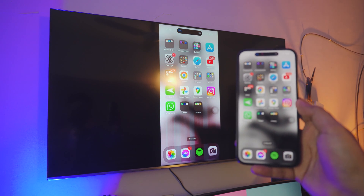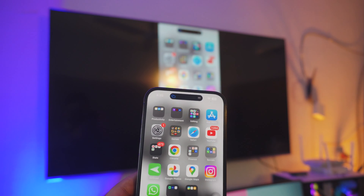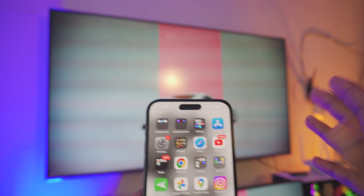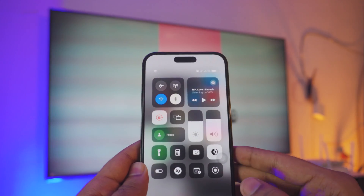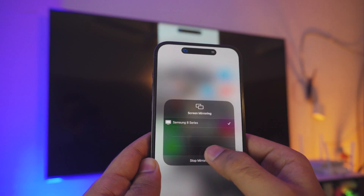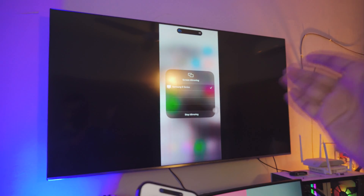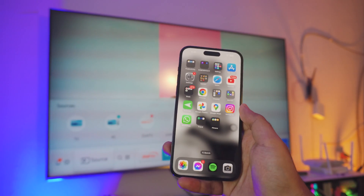The pro tip is that you don't have to manually enable AirPlay every single time. Once your TV is connected to the Wi-Fi, that's all you need. Go to Screen Mirroring in Control Center, click on your TV, and BAM — you're connected. If you want to stop, just click Stop. If you want to connect again, go back to Screen Mirroring and BAM. It's that simple. I'm Russ and I'll catch you in the next one — peace out.